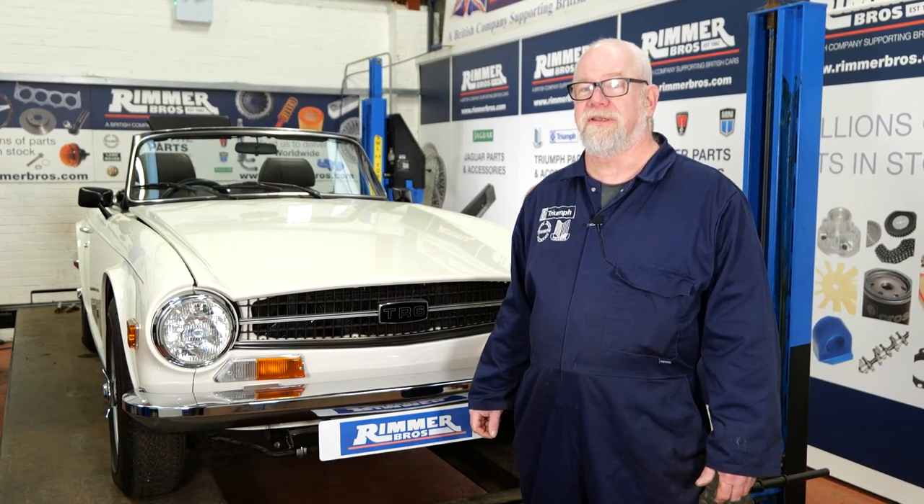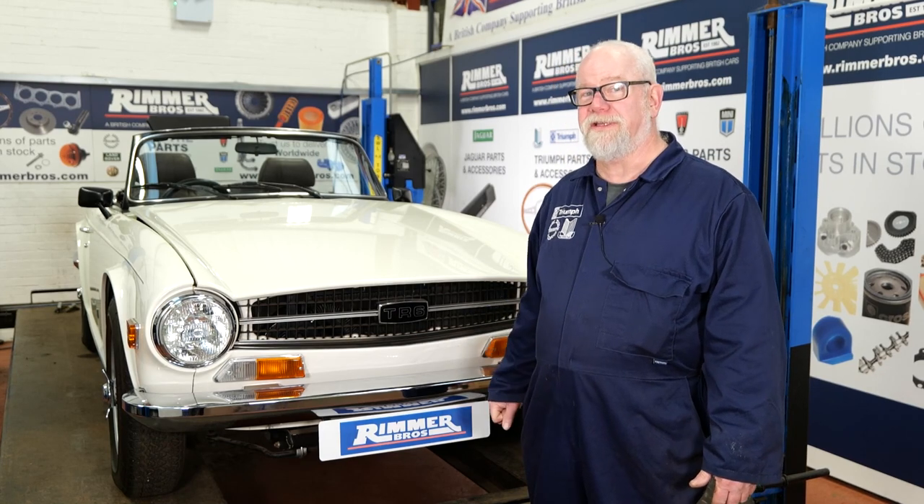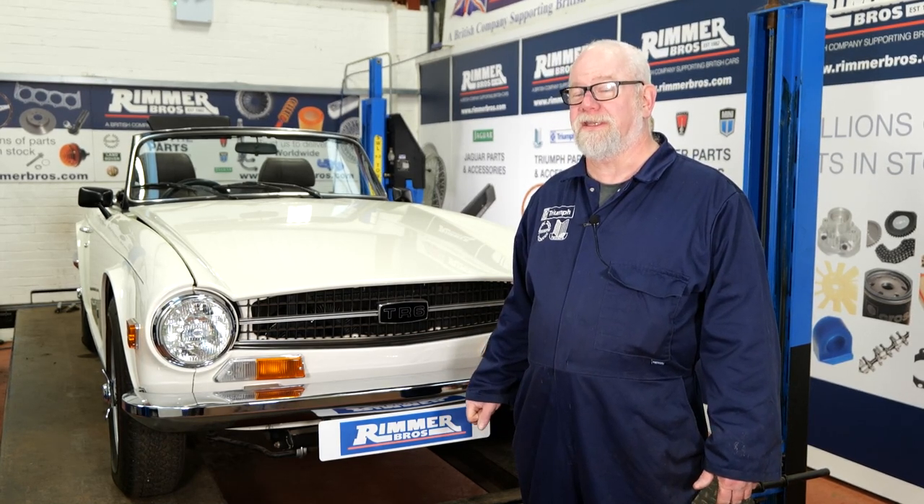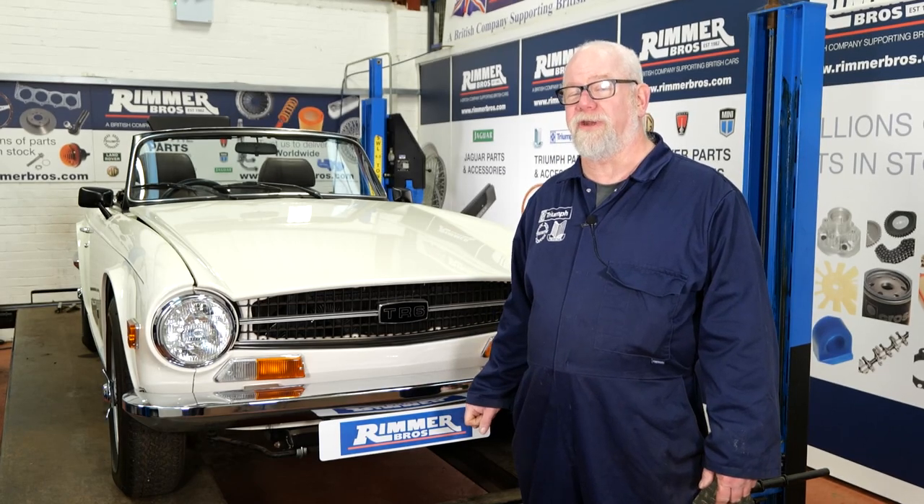Hello, my name's Hans and on this 1974 TR6 the first video we're going to do is recommissioning the front brakes.